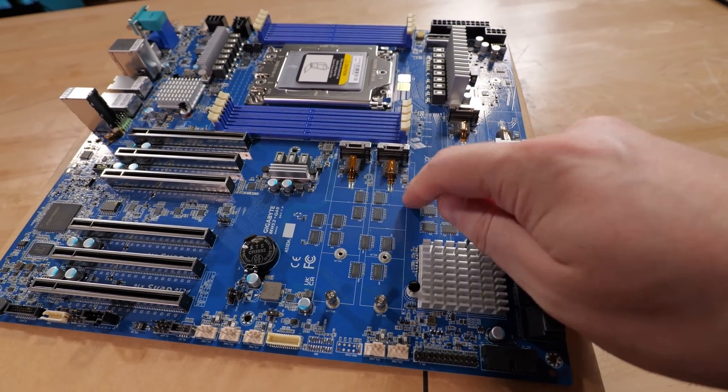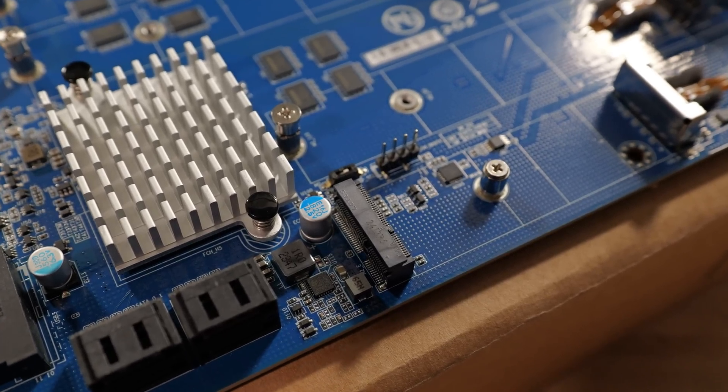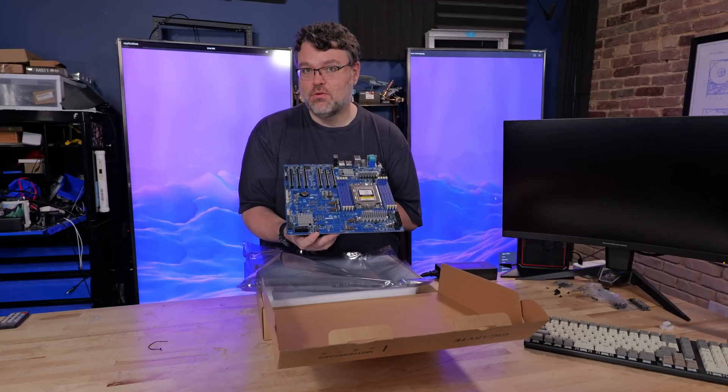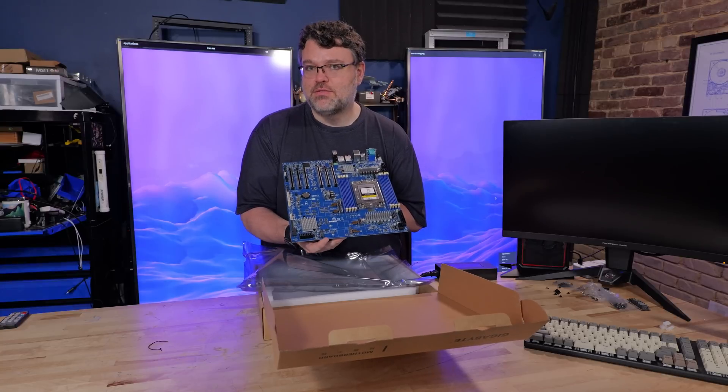The four main M.2 slots are all Gen 5, but we do actually have a 2230 here which is an E-key designed for wifi. So technically you have five M.2 here, but it's really four for storage — up to 110 millimeter — and then the other one is for wifi.